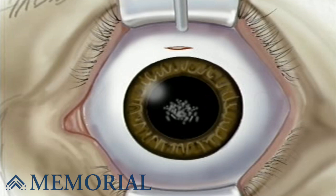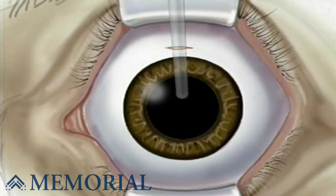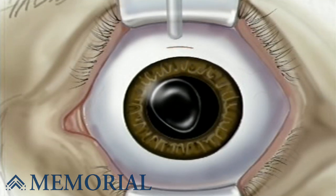The microscopic pieces are then drawn out with gentle suction through the small incision. The surgeon will then insert the new lens, which is actually rolled up inside a special injector designed to fit through the small incision made above the iris.